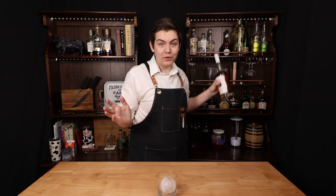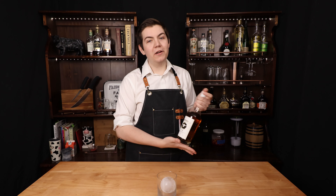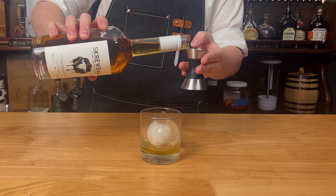Just like any white Russian, we're going to build it in the glass. Anya's favorite dog is Bond, and Anya's favorite snack are peanuts. So what better than using a peanut butter whiskey for this white Russian? We're going to add two ounces of peanut butter whiskey.